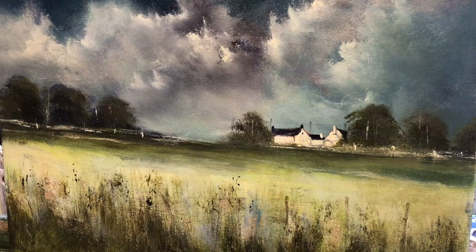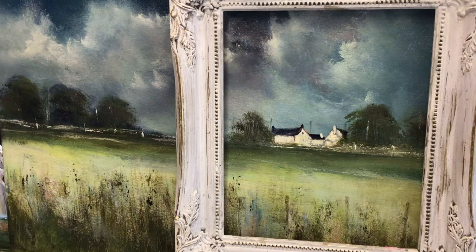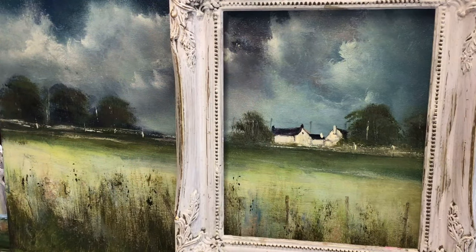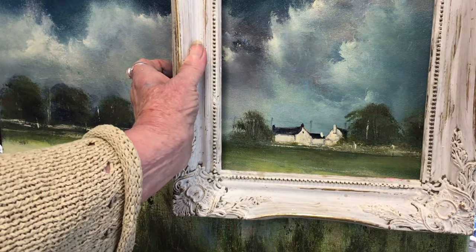Let's say you did this painting and you didn't like it. I'll tell you what we can do — we can take part of it and put it in a frame. We might like that aspect; we can get more sky by going like that.